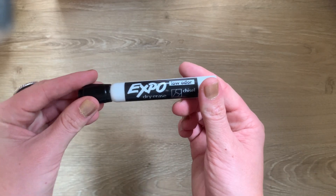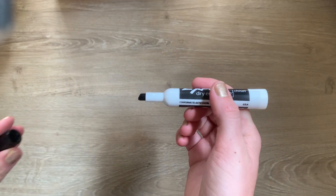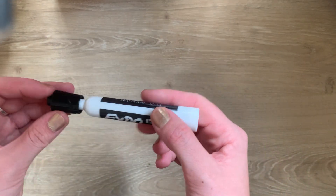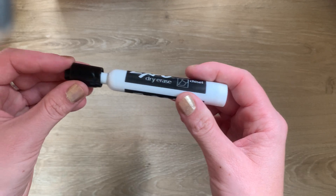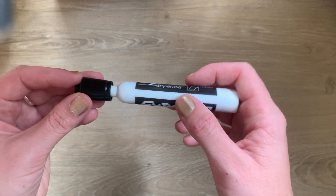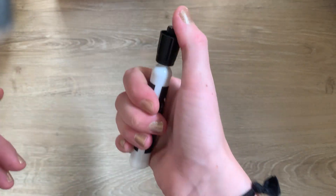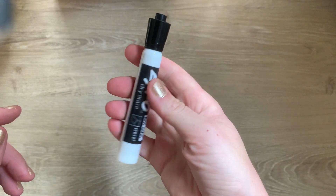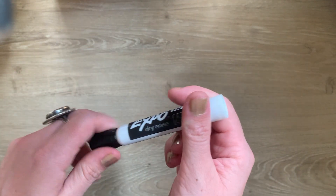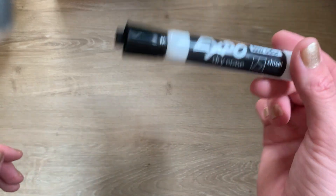Exactly the same goes for your whiteboard marker. You can take the cap off to draw or write, and when you put it back on, make sure it's not just loosely on — it will fall off. So make sure you put it on and twist it. See how it's not all the way closed yet? Listen for the snap every single time. Even if you just leave it off for a couple of hours, it will dry out and become a piece of garbage.